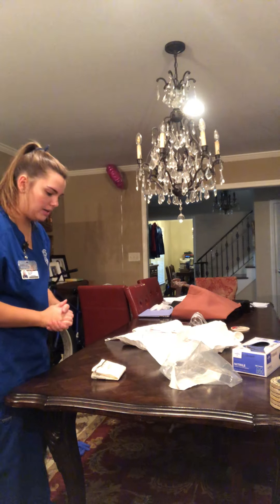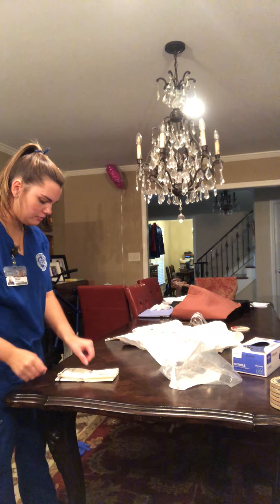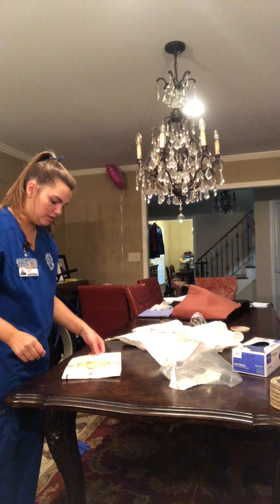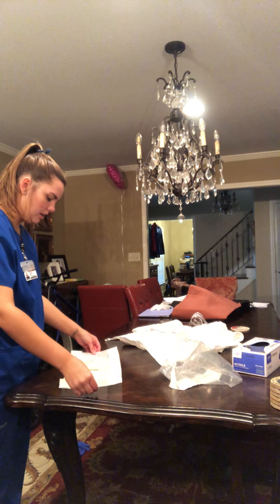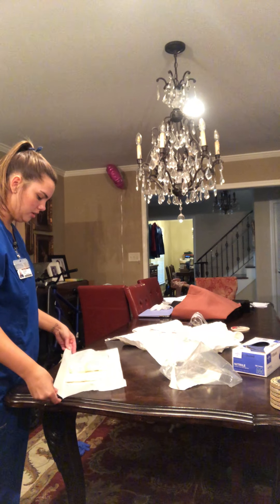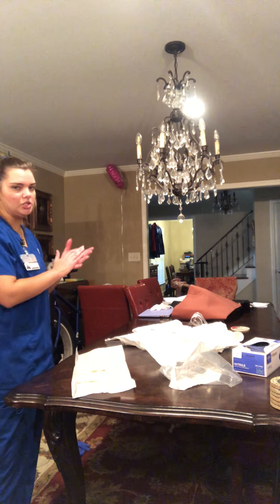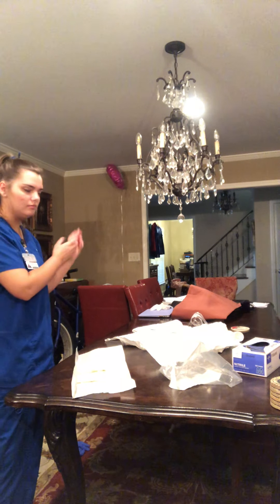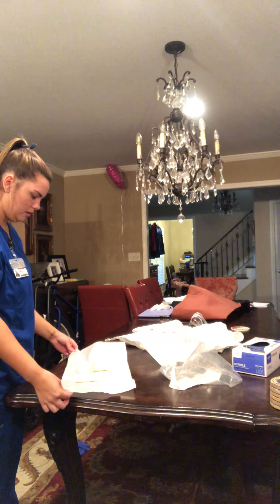Now I'm going to apply my sterile gloves. I'm going to remain on the one-inch border, which is technically contaminated. I'm just going to unfold this. Also, before I would even start this, I would do hand hygiene — just making that clear. Hand hygiene before I do this. So I'm going to fold this down.